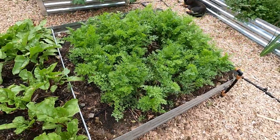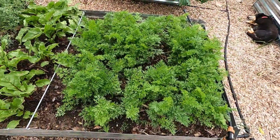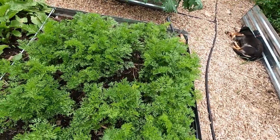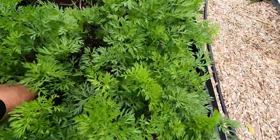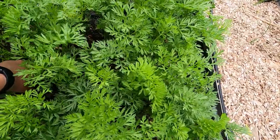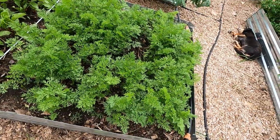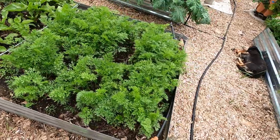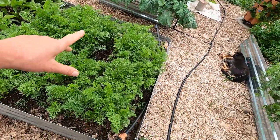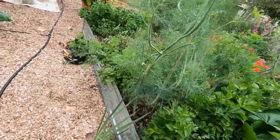This is my carrot bed, which is doing lovely. They're not quite ready to harvest. Somebody was asking the other day how do you know when carrots are ready, and the answer is you pull a couple and see if they're ready — there's no real rhyme or reason to it. They will get to a certain point and generally stop growing, so you can hold them in the bed for a long time. These probably have another three weeks or so before they're big enough to do anything with, but that's exciting.